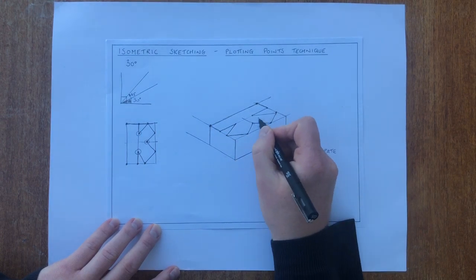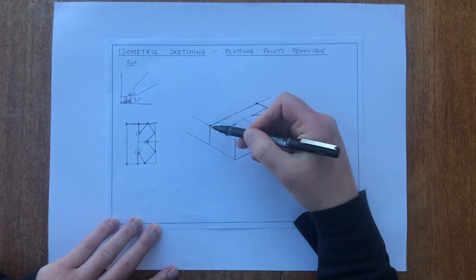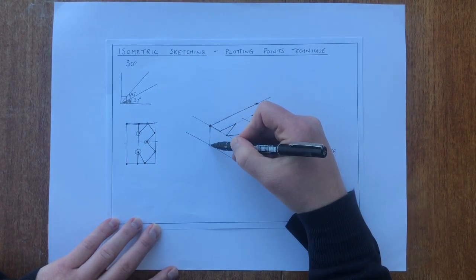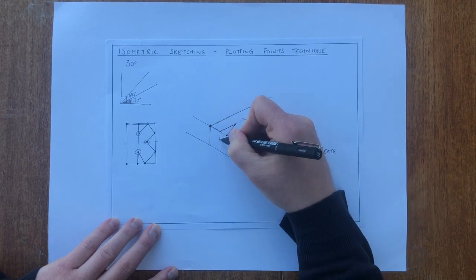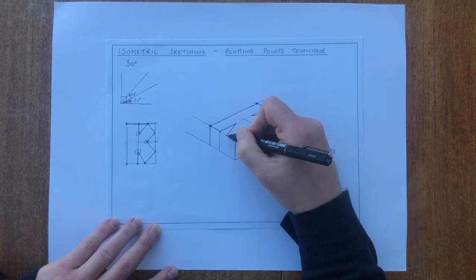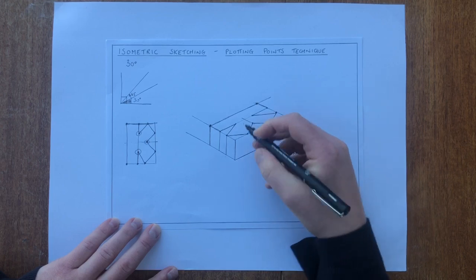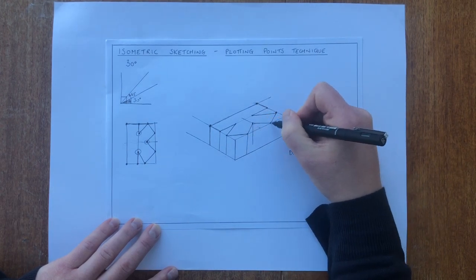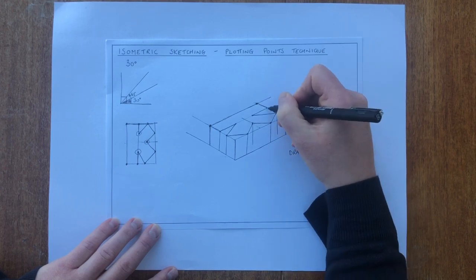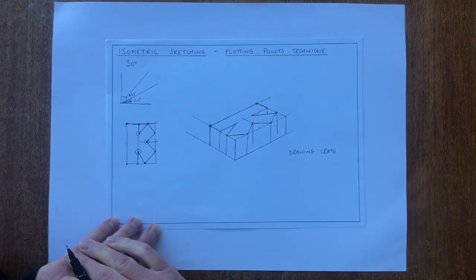Now to make this 3D, what we're looking to do is take all the points and draw a line vertically downward to the next line. So that one here has already been done. Then I do this point, this point — I'm not going to do that point because you won't see it behind the rest of the object. I'll do this point, this point, this point, this point, and this point. Likewise, I'm not going to do these two points because we won't see them.